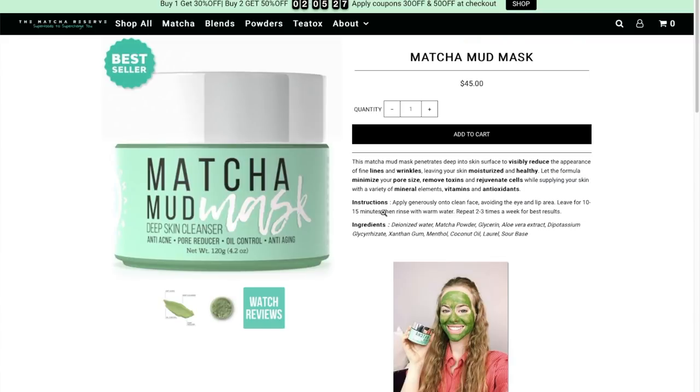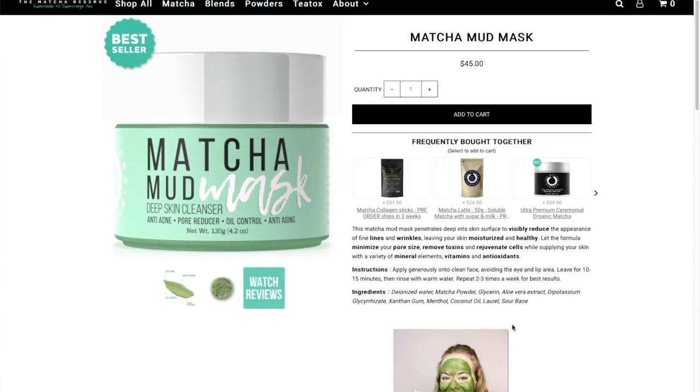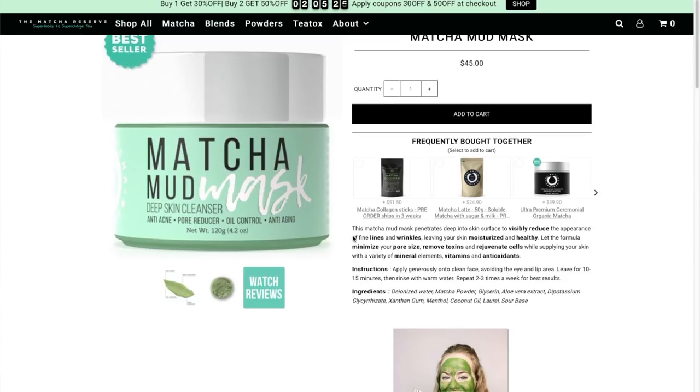What I need to do is apply it generously over my face, wait 15 minutes, then wash it off with warm water — three times a week. This product contains water, matcha powder, glycerin, aloe vera extract, dipotassium glycerin, xanthan gum, menthol, coconut oil, laurel, and a sour base. Shall we open it?